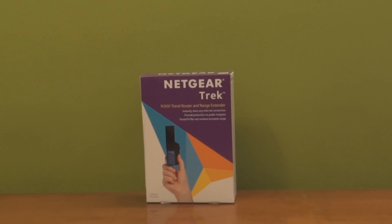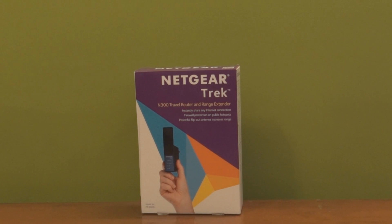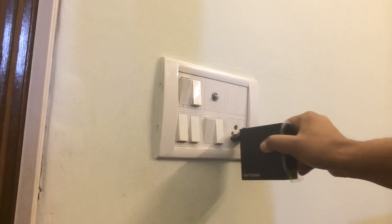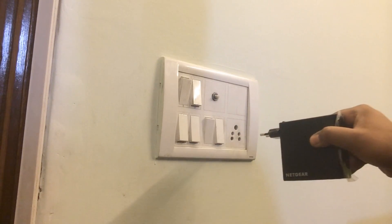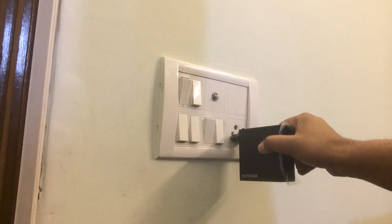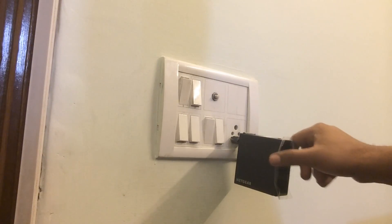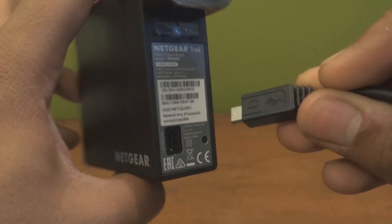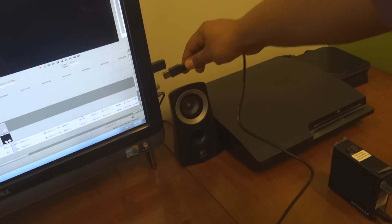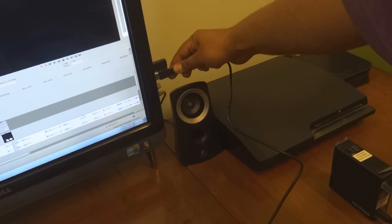Now I am going to show you how you can configure Netgear Trek as a range extender. First of all, you need to connect the Trek to a power source. You can either plug the unit into an AC wall outlet, or you can also connect a micro USB cable to the unit and to the USB port on another device like your computer.